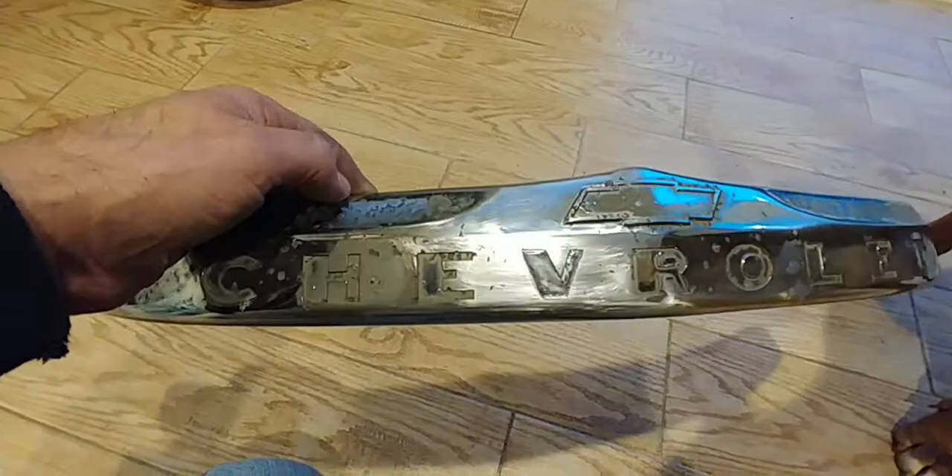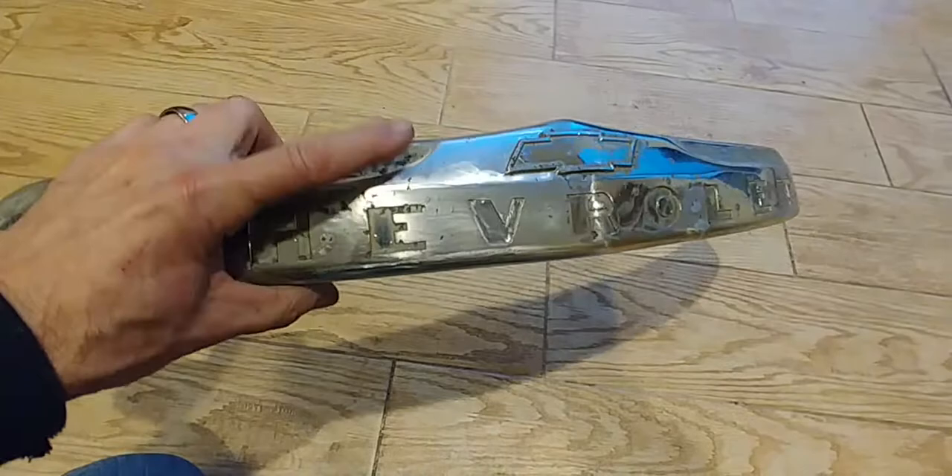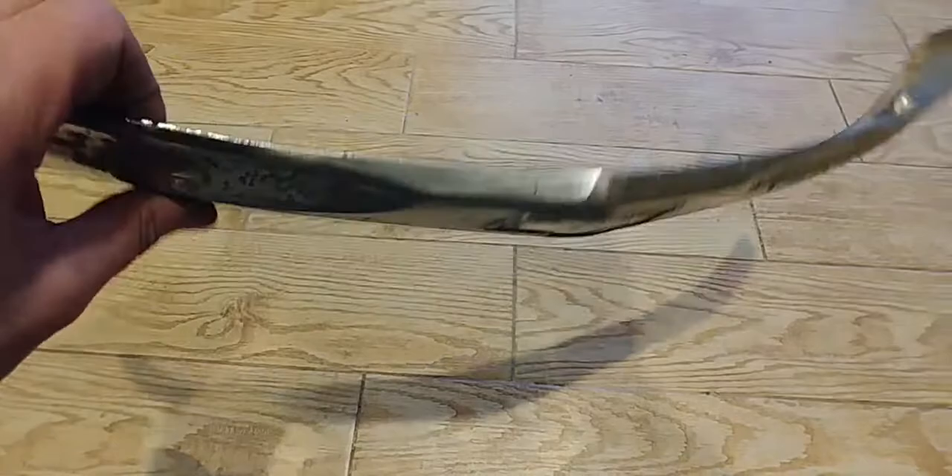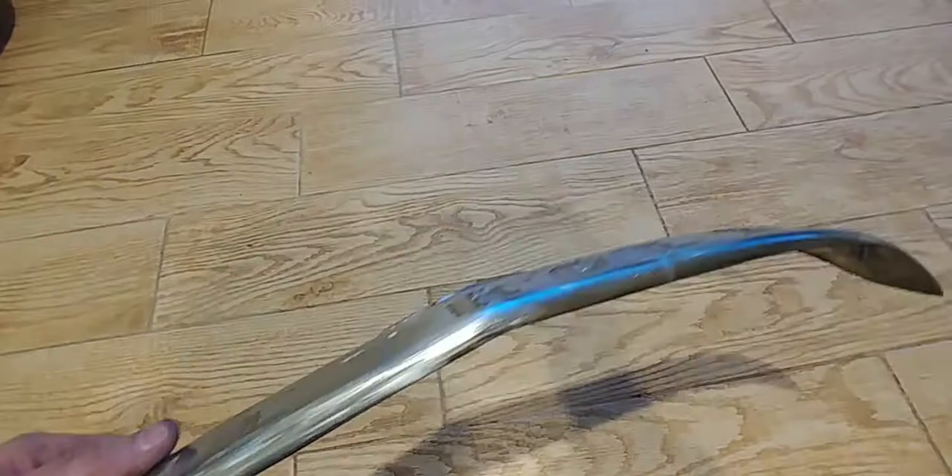As you can see, if you haven't seen the other video or the beginning, it was broke right across there, right through the middle of the V. We reground and cut the V all back out to it like it's supposed to be, and got her all welded up, as well as a couple of the other spots.